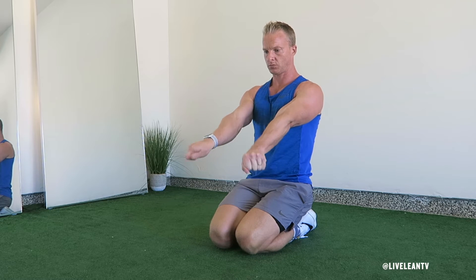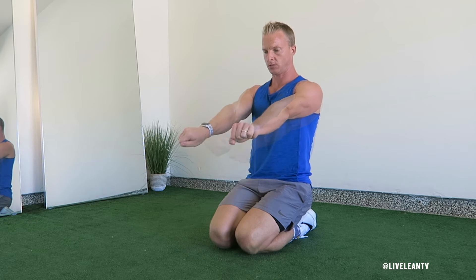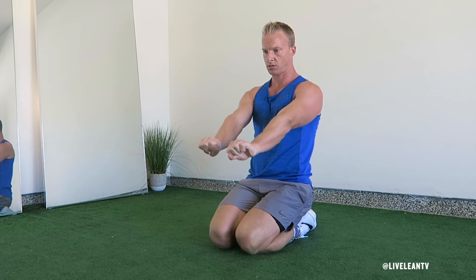Kneeling wrist circles are a great way to improve the flexibility and mobility of your wrists. To get started, while kneeling on the floor, make a fist with your hands then extend your forearms out in front of your body with your palms facing the floor.